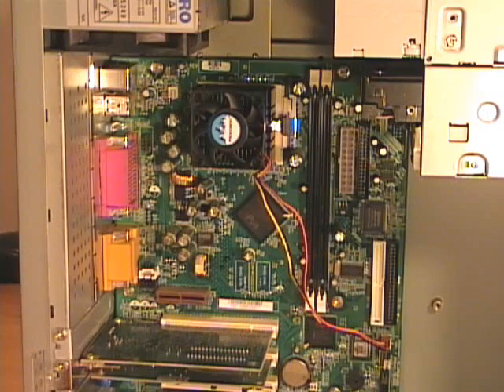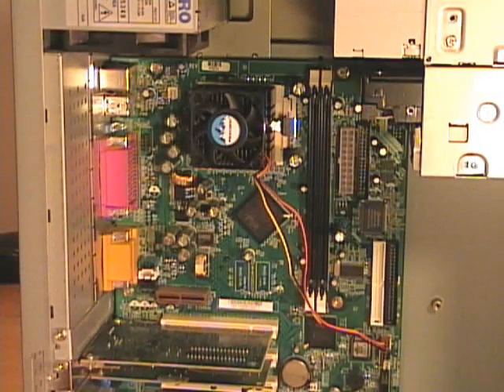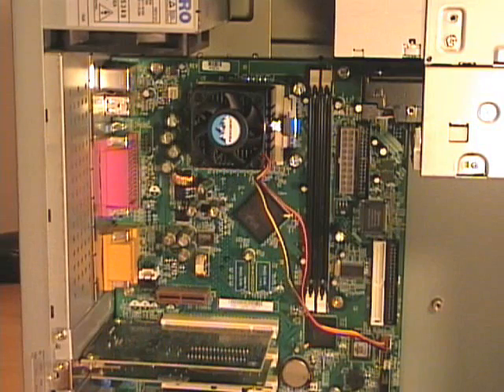With the bulky floppy and IDE controller cables and the power supply cables out of the way, I have a clear, unobstructed view of the processor. I need to be able to get to this locking clip here, so now I will remove the locking clip, remove the heat sink and fan assembly, and then show you how to remove the processor.